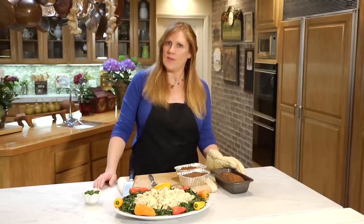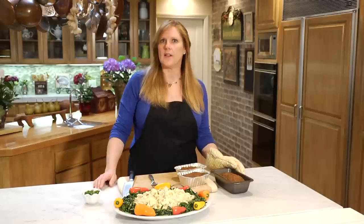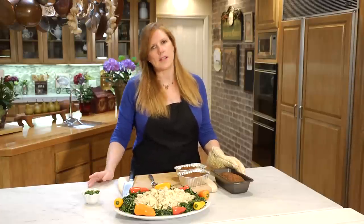It would go in the oven at 350 and it would stay in the oven about 40 minutes until the internal temperature is somewhere around 160.